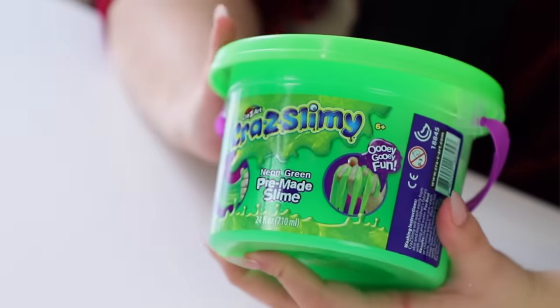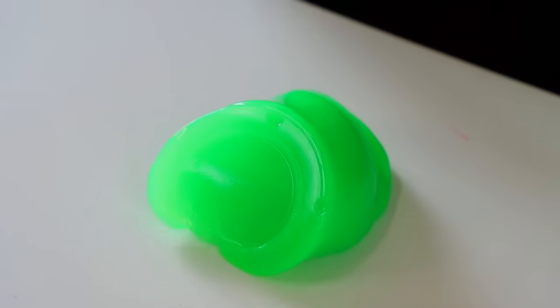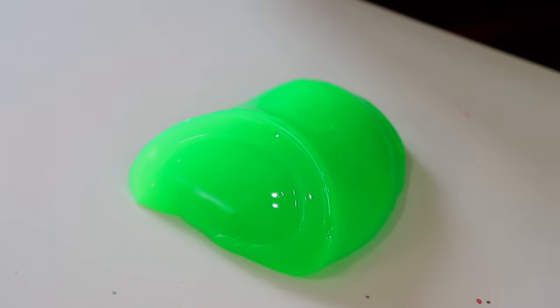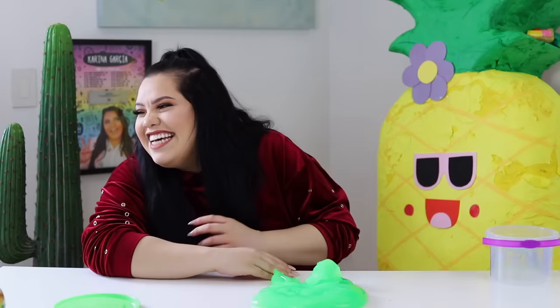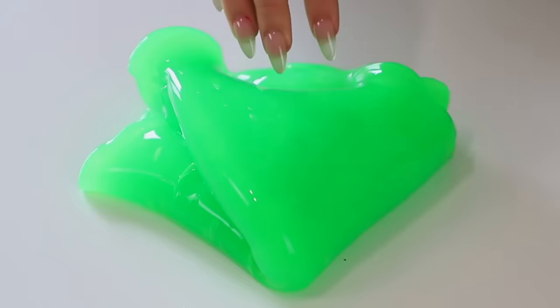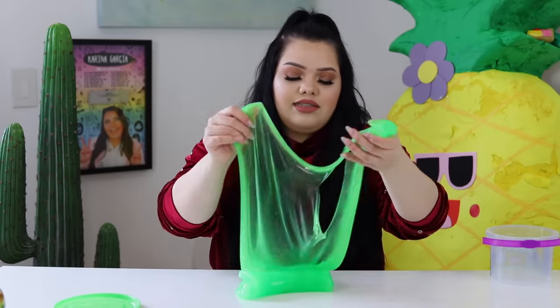Next up, we're gonna turn this into a butter slime — I wanted to give you guys a variety of different textures. We have Crazy Slimy from Crazy Art, Ooey Gooey Fun. It's like a mini bucket. Right off the bat it's a great consistency. This is the thing with store-bought slime — they can feel really nice, and then the stretch might not be the best, but they're still really fun to play with. This one has a thicker texture; if you want to stretch it you can, you just have to be slower with it.